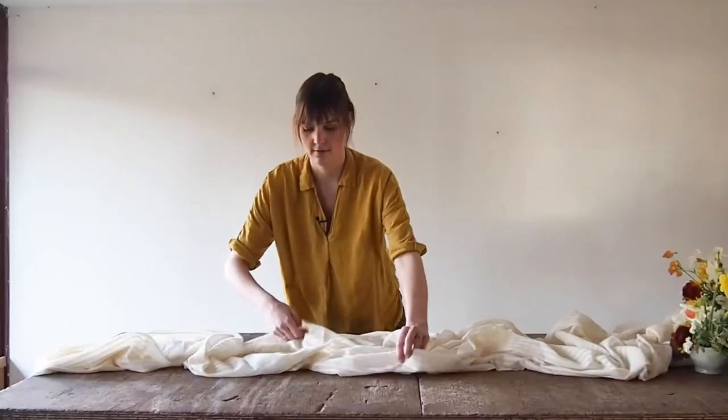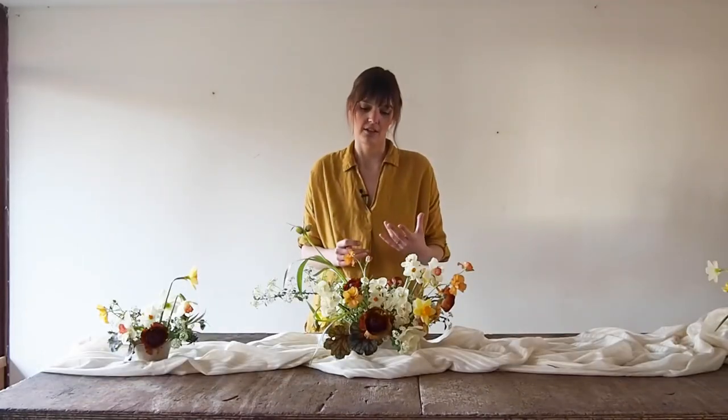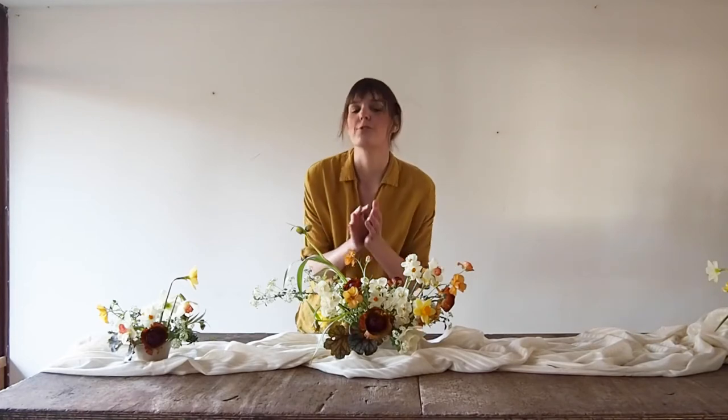So we're going to move on to the table setting. It's really fun if you're at a table and you can really dive into the flowers.